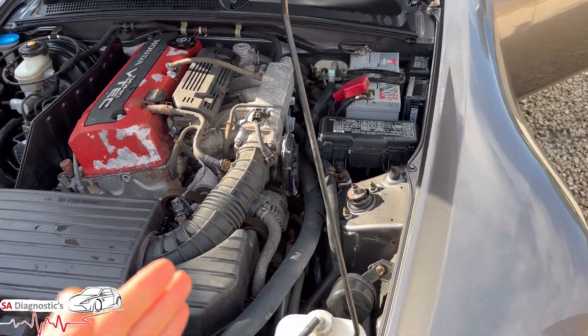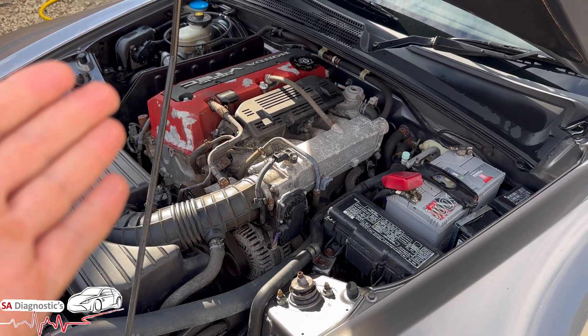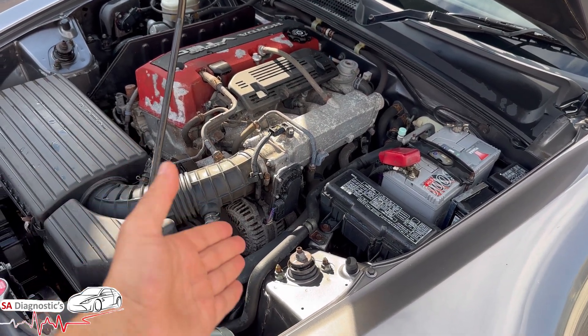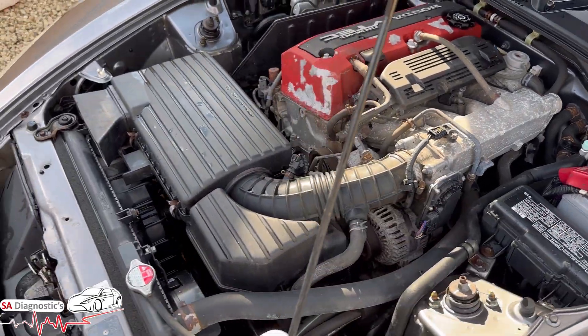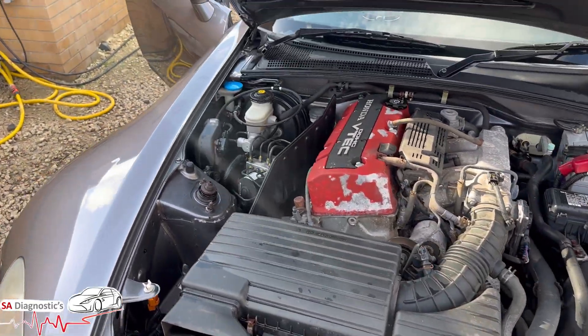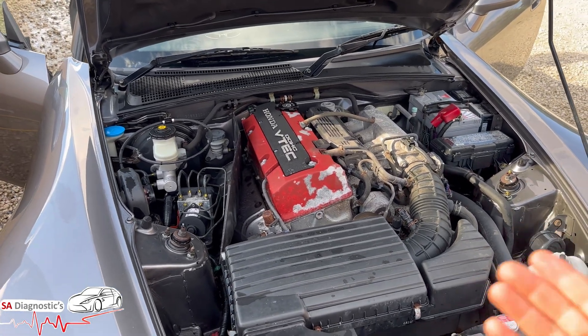Another problem with these Japanese cars is rust — they're known for it. It could be that one of the wires has worn out or is touching the body. So just track and trace the wiring as well.